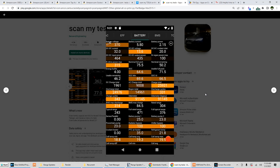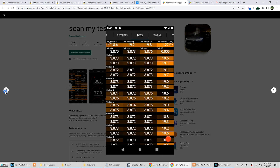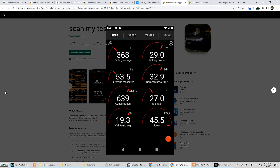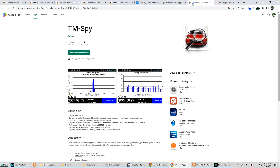There are a few different, very nice programs that let you see a little bit more in-depth into your vehicle's functioning, and you can get yourself set up at a fairly decent price. The two I'm mentioning are ScanMyTesla and TM-Spy.